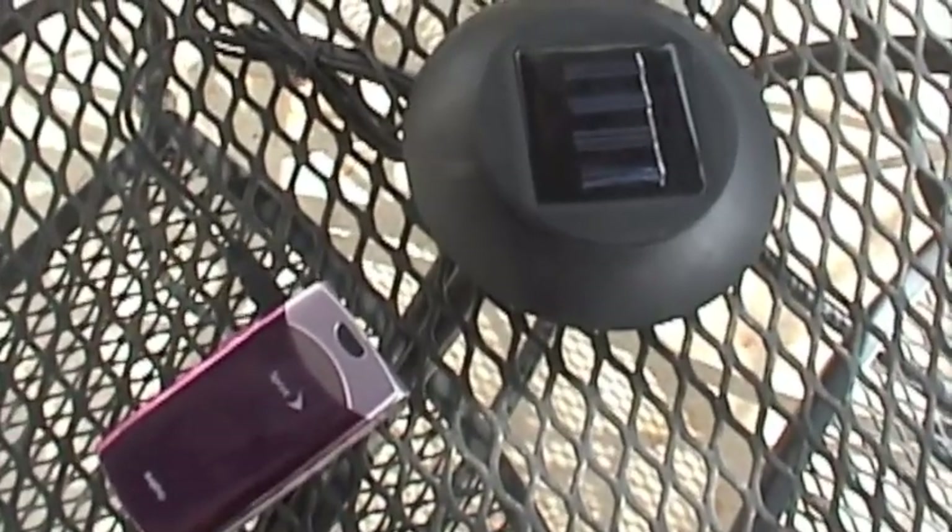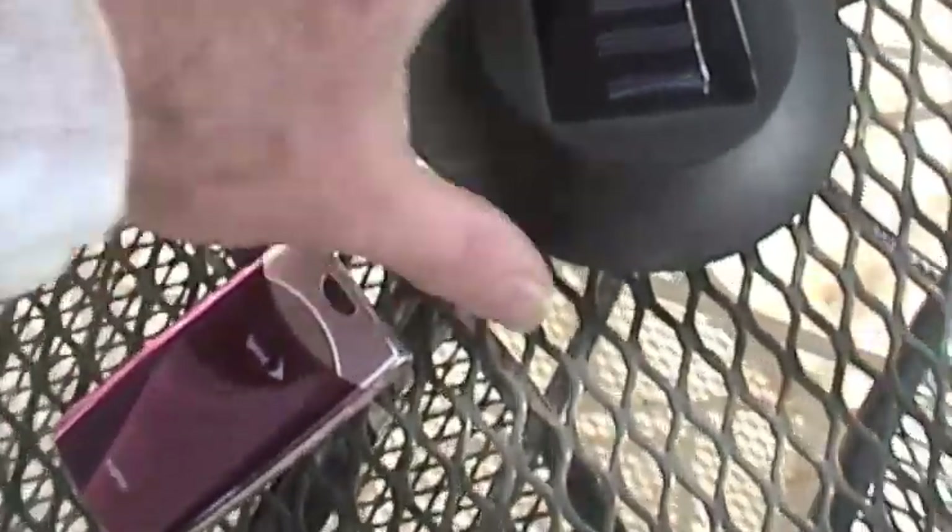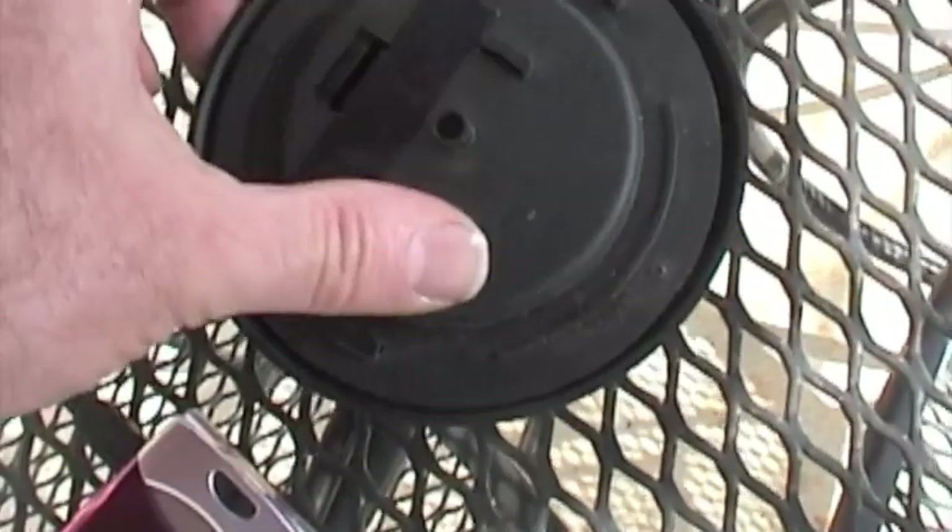It's a standard garden light, a solar light kind of thing. I just tore it apart and I made this for a man in Haiti.